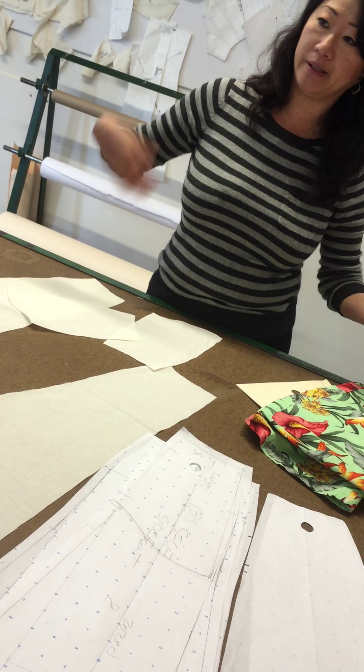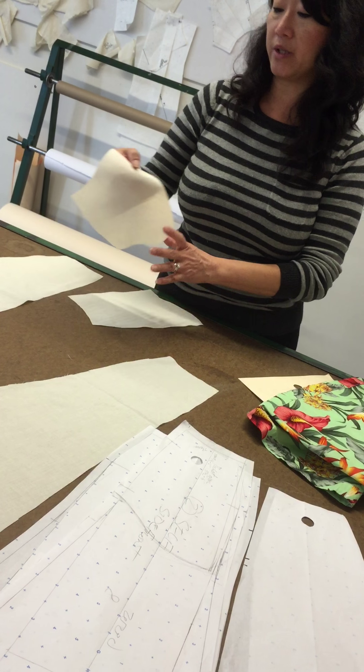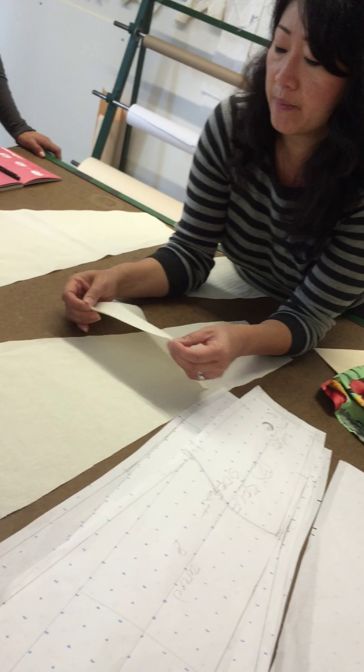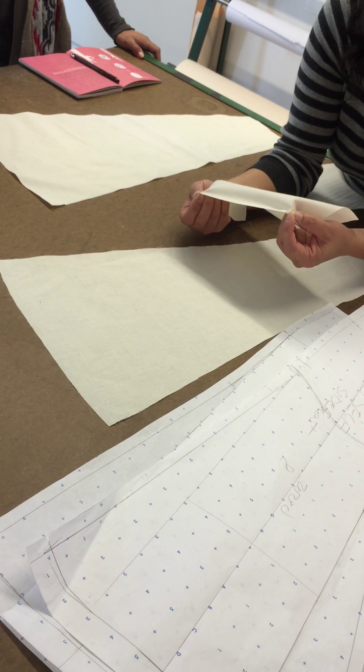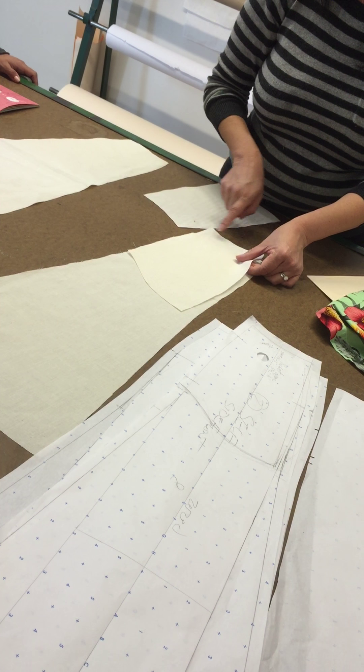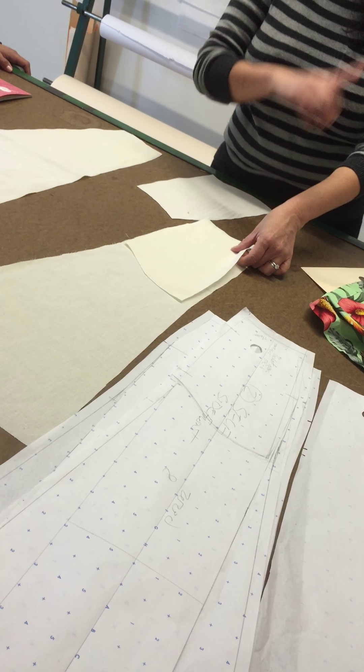Here is your pocket. You have four pockets total, so you're going to need two of them for the left and right. Here's your pocket piece—same thing, there are two notches on your pocket. So you're going to start lining up your notches when you start sewing it.